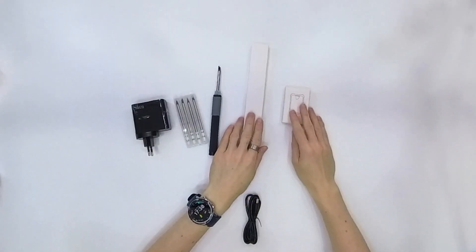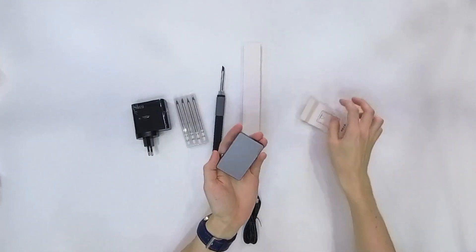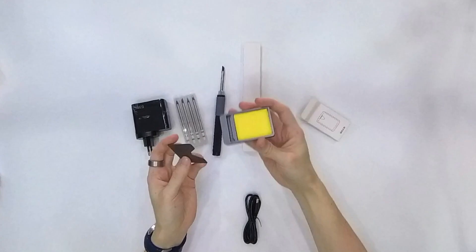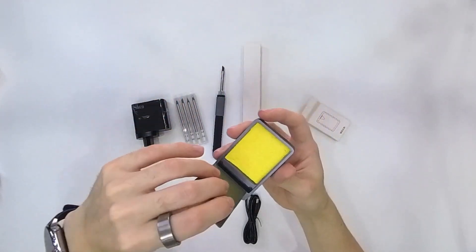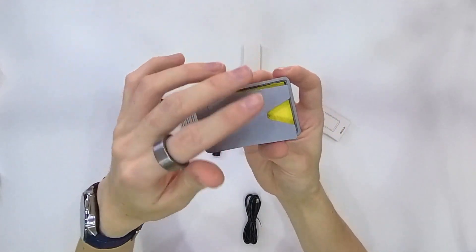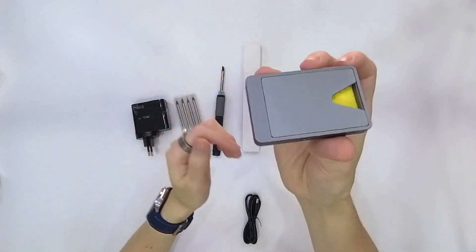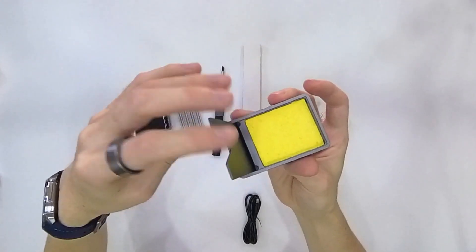The next accessory should be a stand for the soldering iron. Here is the base with a sponge for cleaning the tip. And here we have a stand — we can take it off and close it, which takes less space. When we use it, we just open it.